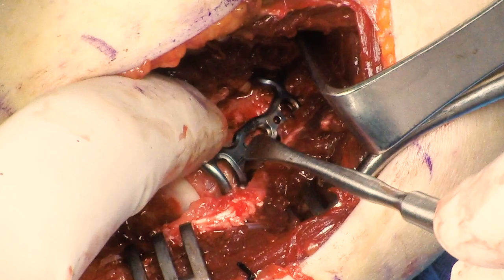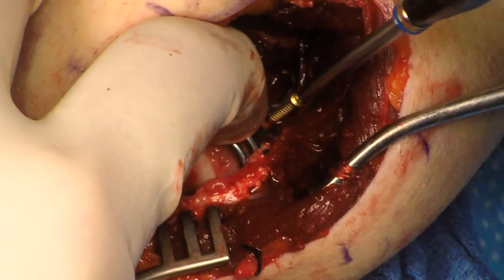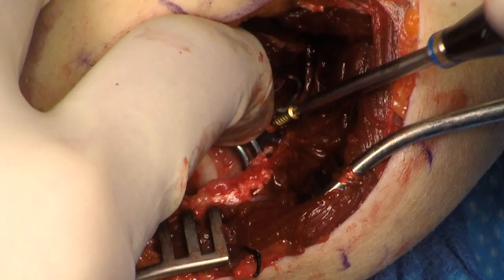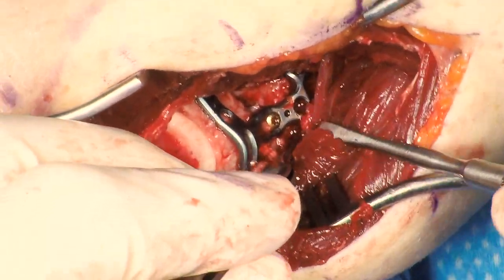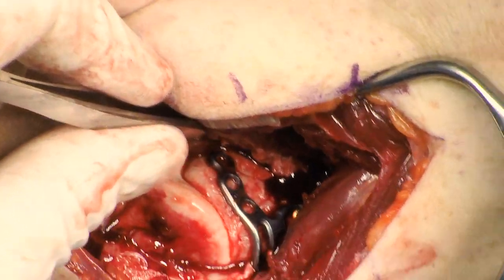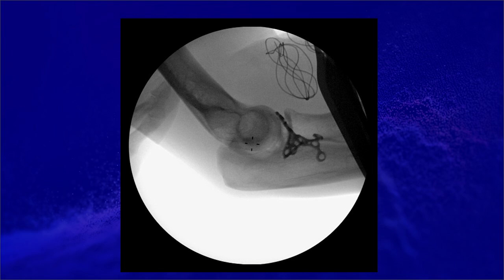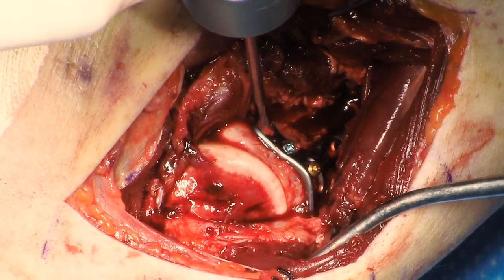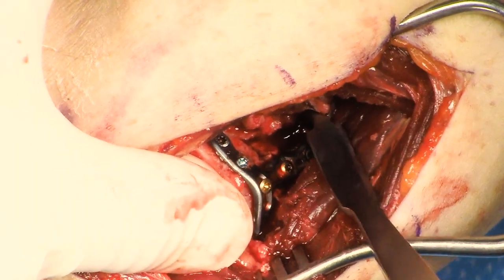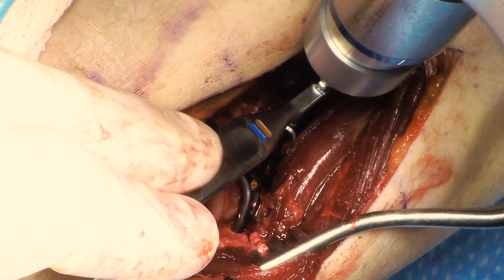You do want to make sure the plate is sitting on the ulnar shaft distally. A screw is placed in the oblong hole. Visual inspection of the fracture reduction and plate placement is then performed. The elbow is placed through a range of motion. You do want to make sure that the most ulnar screw hole is not in the joint. Fluoroscopy is used to assess fracture reduction and plate placement. The remaining screw holes are then filled. The screw holes up on the top of the flange going across the coronoid do not typically have to be filled entirely, as it can be hard to avoid the joint with these screw holes. This plate is mostly a buttress plate on the coronoid.